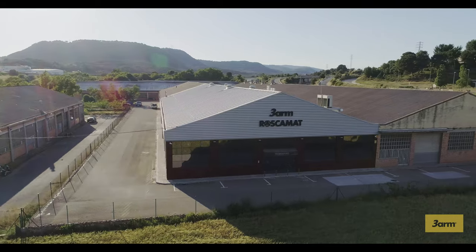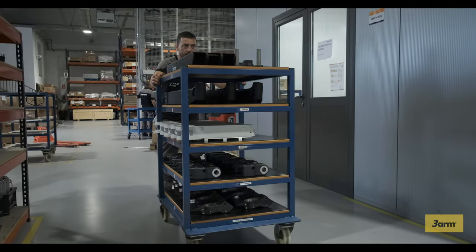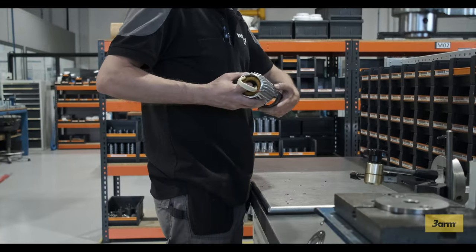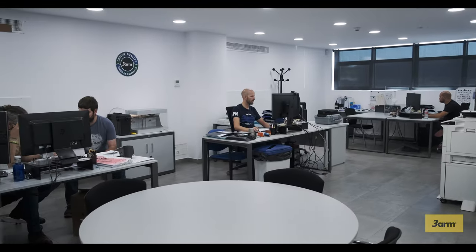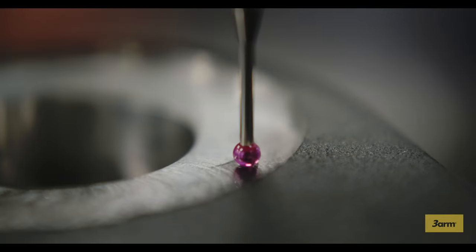3-Arm is a brand of TechnoSpyro machine tool, which was founded in 1987, manufacturing the first Roscomat tapping arm to satisfy our own production needs for Spheroid, manufacturer of bevel gears and part of the Spyro Gear Group companies founded in 1947.